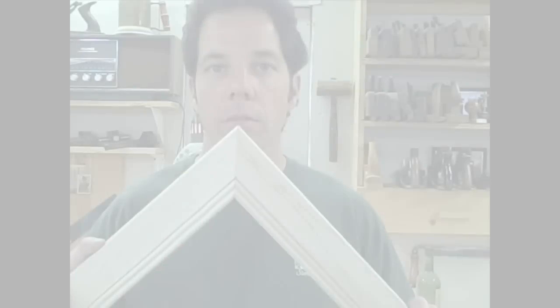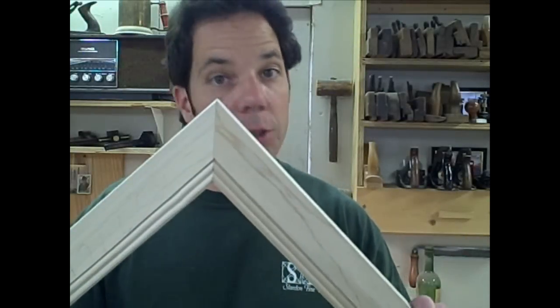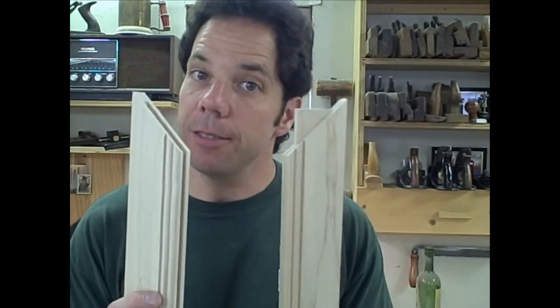So that was our first method for our mitered stiles and rails. Now let me show you a second method that's a little bit more advanced. The other mitered cabinet door style I wanted to show you is the mortise and tenon. Please note, the procedure for this could be done with the cock bead already profiled on the stile and rail at the very beginning — it's not necessary to add it after the fact.